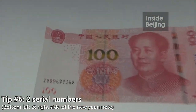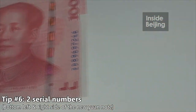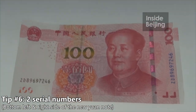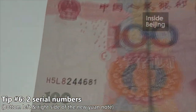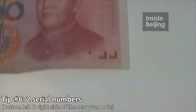A very interesting observation: for the new yuan note, there are two numbers — we have this one as well as this one, so we have two numbers on the note. But for the old note, there's only one number; there's no number at the right side of the note.